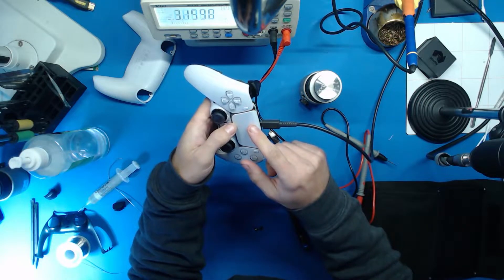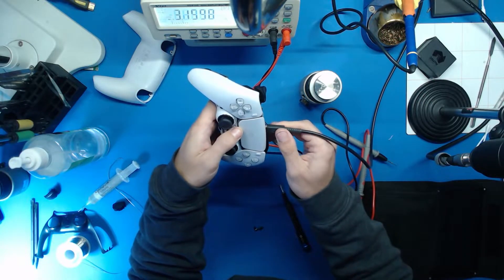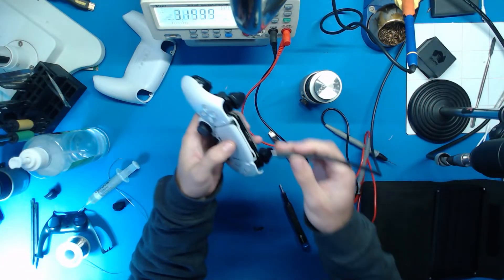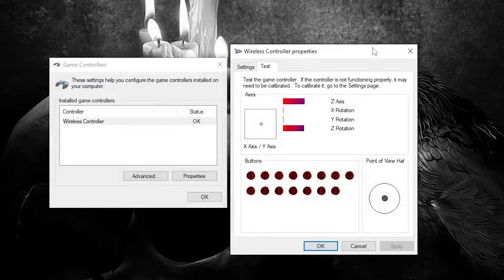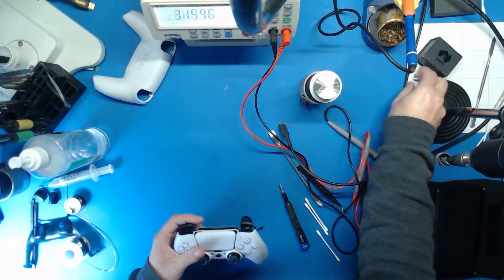I'm just going to try plugging this into my computer. So in Windows, if you open the start menu and type in joystick, you can pull up this little panel here. If you've got a controller plugged in, you can view the properties and see the axis and rotation graphs coming up. When you press a button, it'll register on here as a red dot. So you can easily test if your controllers are working or not. That appears to have worked.